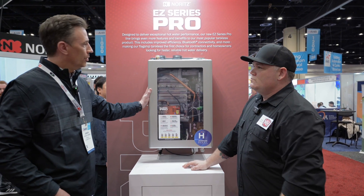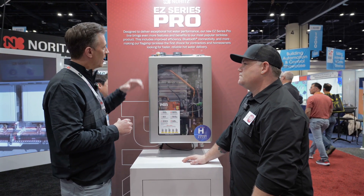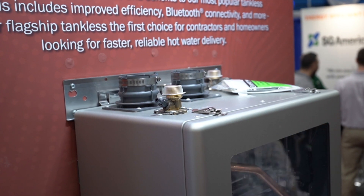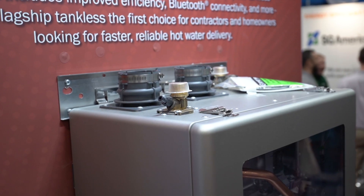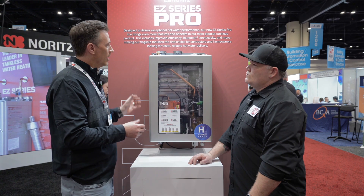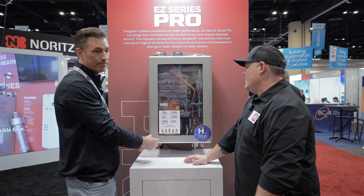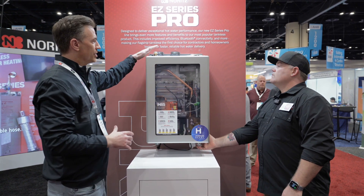So this is our newest, greatest tankless water heater. One of the features and benefits we like to talk about a lot is our top mount water connections. It gives the installer a good, clean look, but also the speed of installation is much, much better being on top, because typically you'd have to plumb all the way down around to the bottom. So that gives it a much easier installation.